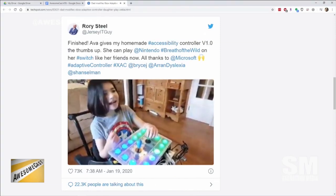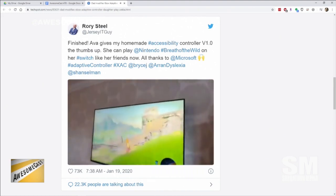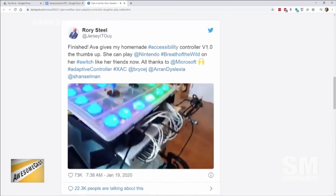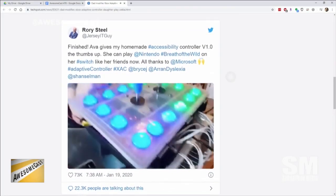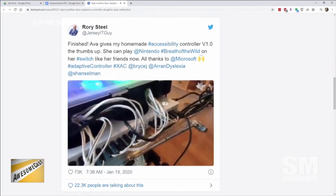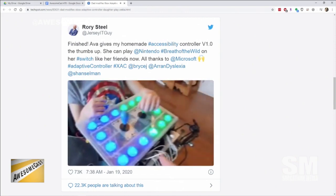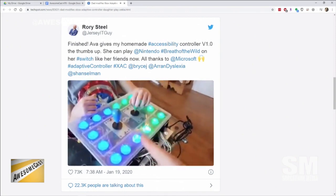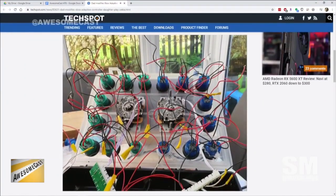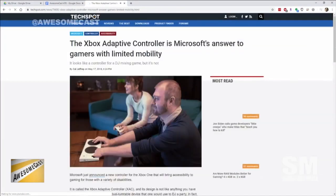He built the controller so his daughter could play Breath of the Wild, which is pretty amazing. We're playing video from her Twitter with the controller right now. There wasn't much more adaptation from the original controller required — it looks like it's got two joysticks in the middle and then buttons around all the outside, and there's a lot of rigging underneath the buttons that he did.